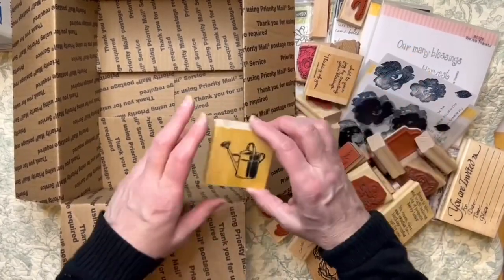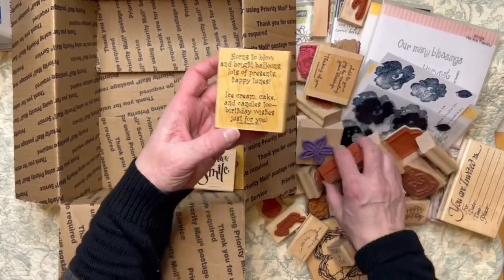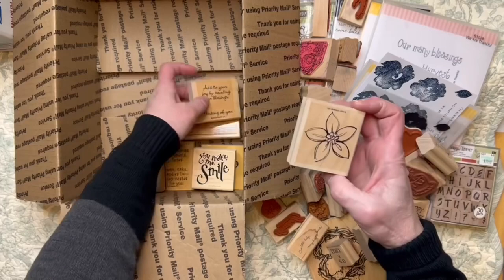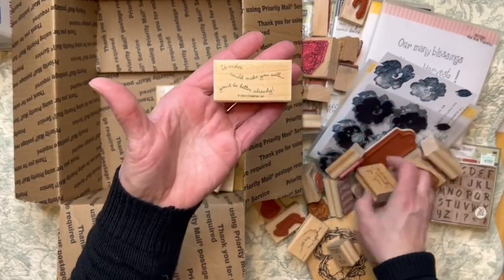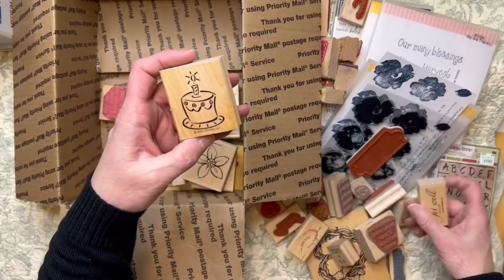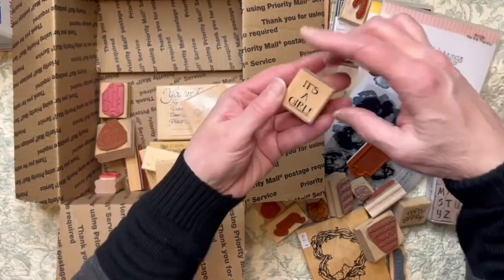So this one we have the watering can — I love the watering can. You can pause the video to read or look if you like. There's a lot of woodblock stamps and a lot of sentiments.